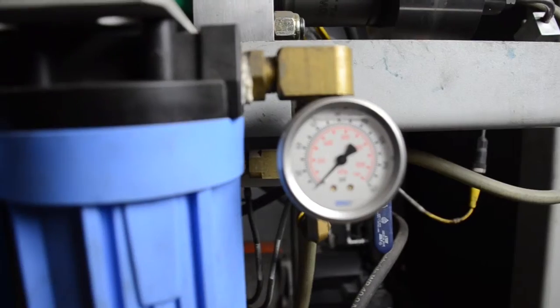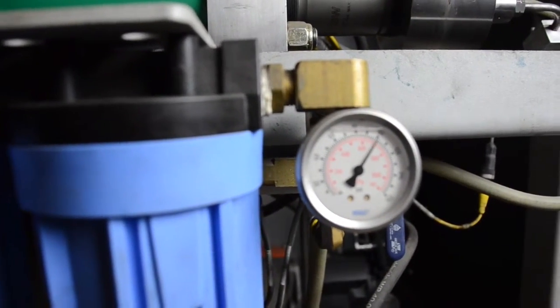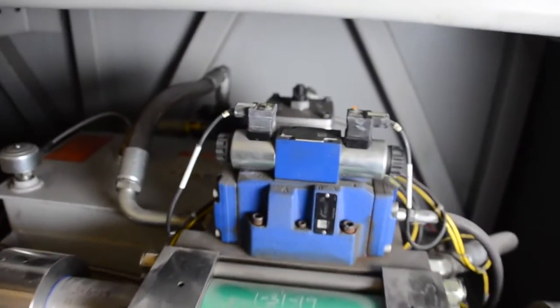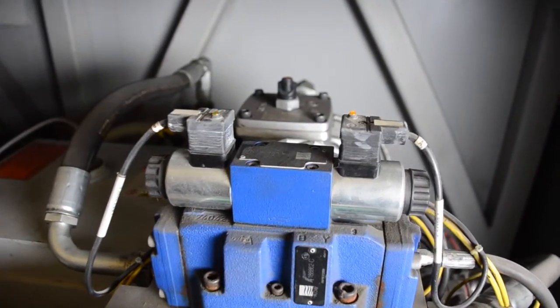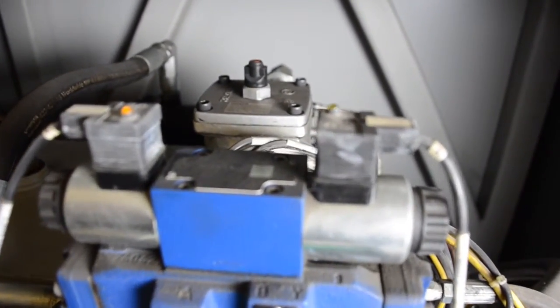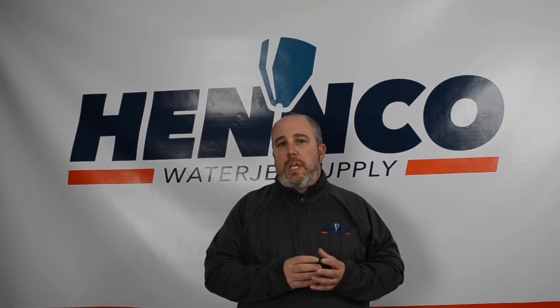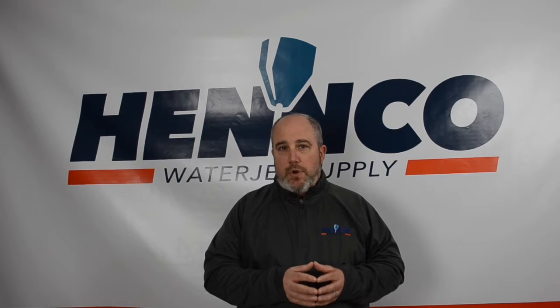What we like to tell our customers is every morning, come in, turn on the pump, let it stroke and fill all the way to the cutting head, leave the cutting head in the off position, and hold that pressure for one, two, or three minutes — but not beyond that. One of the things you're listening for is: does my intensifier stroke?